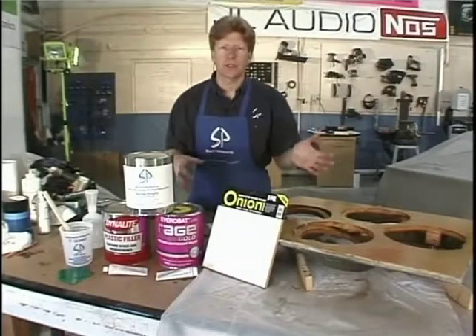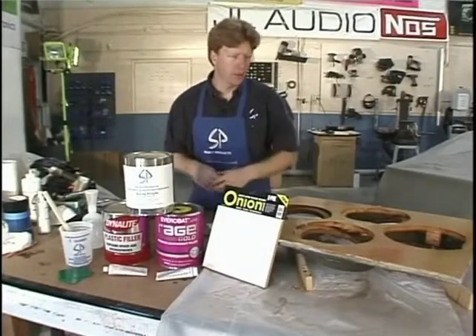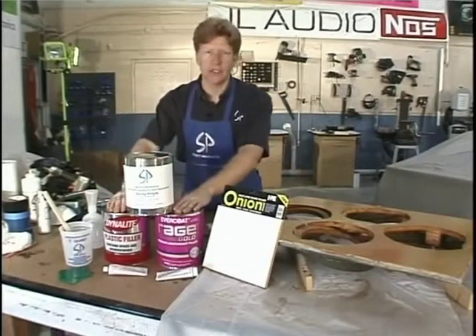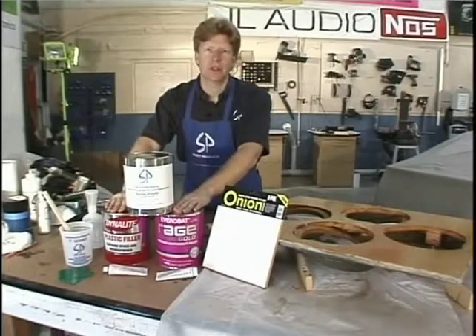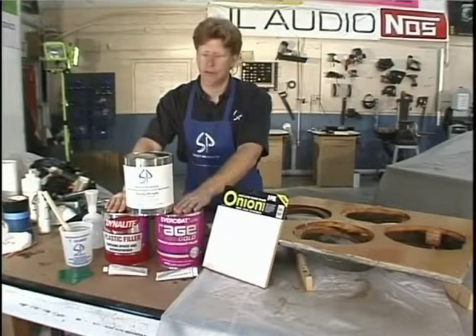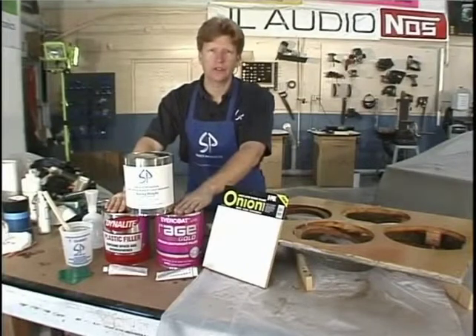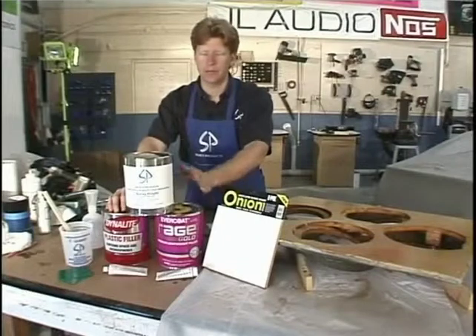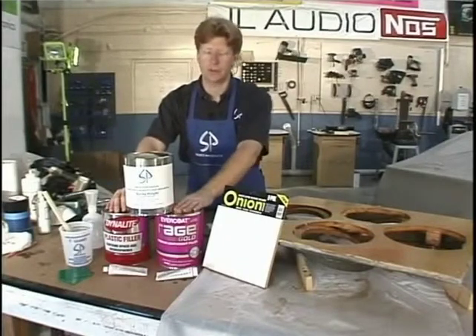I thought we would go over the products we're going to be using since we're waiting for the mold to dry. We have our fillers here. This is a Dynolite product, kind of like the Bondo product - it's a body filler. There are a lot of products out there. We have the Rage Gold, which is very popular. It's a lightweight body filler, so it's not as heavy as the Dynolite. Depending on what you're working on, you may want to use a heavy or a light product.